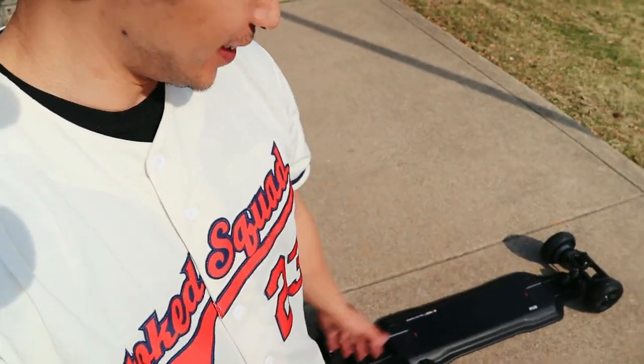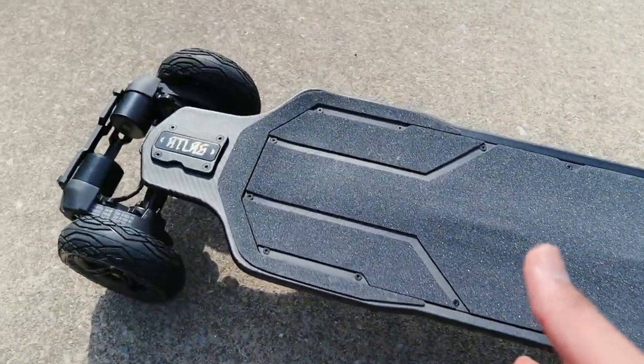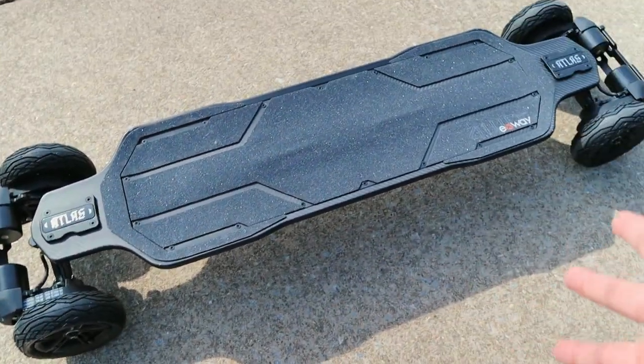Welcome back to another video. Today I have with me the brand new X-Way Atlas, and I am super stoked to test it out. In the looks department, I really don't think the X-Way Atlas can be beat — this thing is beautiful.